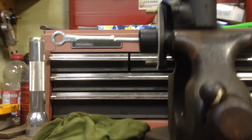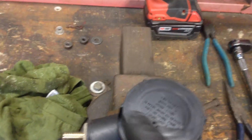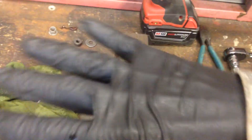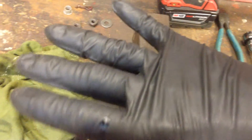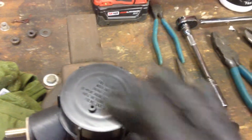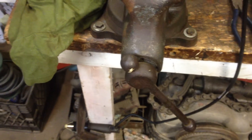Lube the threads on that and we're pretty ready to go. Last note: this is a plastic cap with a rubber seal. I use my palm to tighten it down gently, keeping it even so you don't extrude that rubber washer underneath.